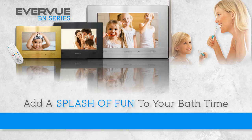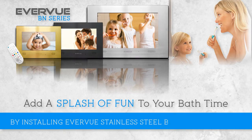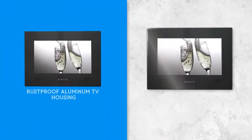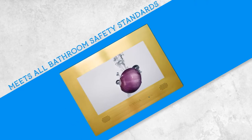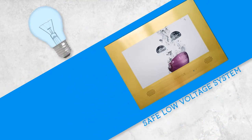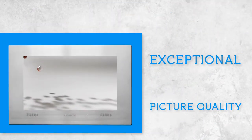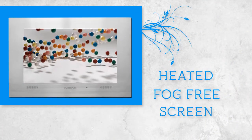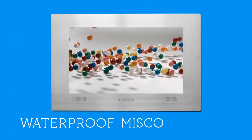Add a splash of fun to your bath time by installing the Everview Stainless Steel BN Bathroom HDTV. Completely waterproof, rust-proof aluminum TV housing, meets all bathroom safety standards. Safe, low-voltage system, exceptional HD picture quality, heated fog-free screen, and waterproof MISCO speakers.